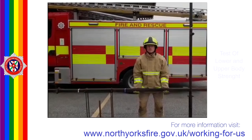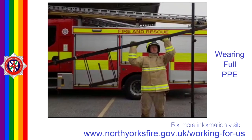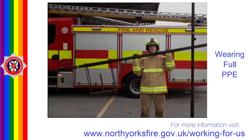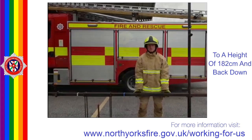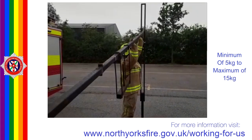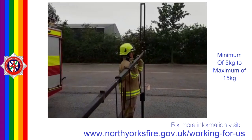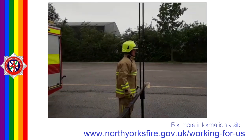The Ladderlift Lower Simulation is a test of upper and lower body strength. Candidates in full PPE will be required to raise a bar 75cm off the ground to a height of 182cm and back down to the 75cm support. The weight of the bar at the lifting point will start at 5kg. The maximum load to be added is 15kg.